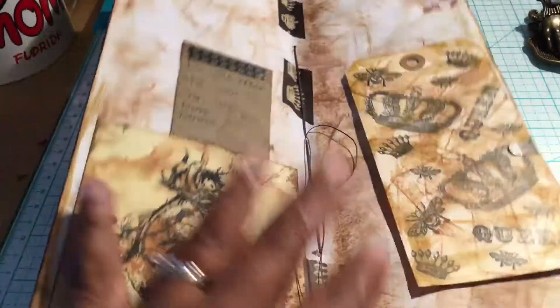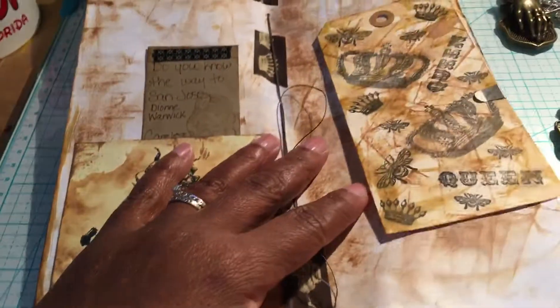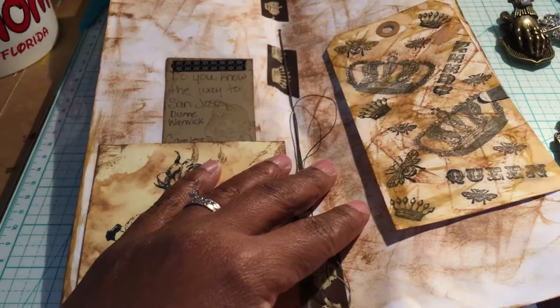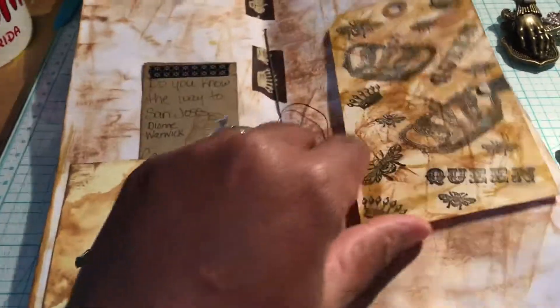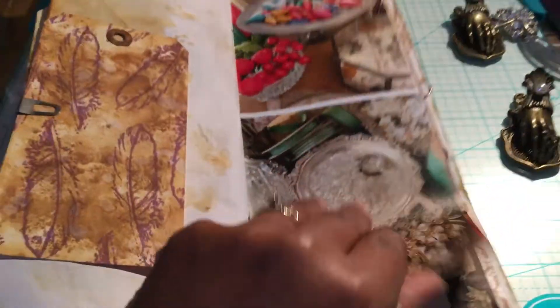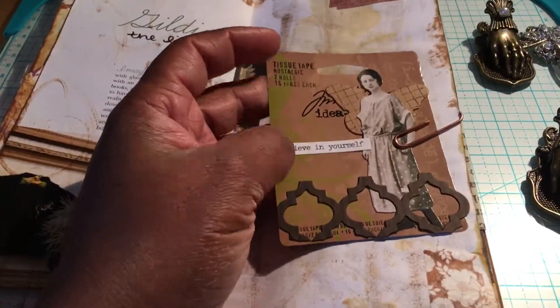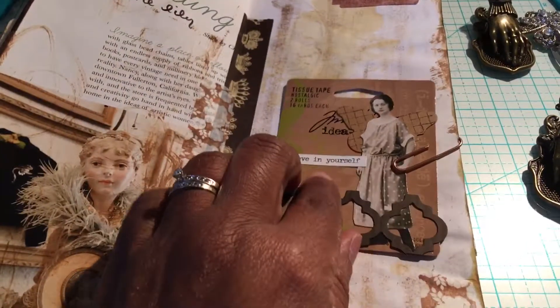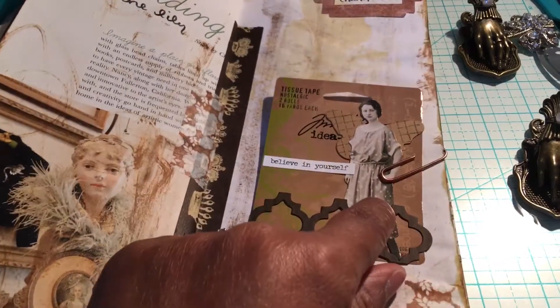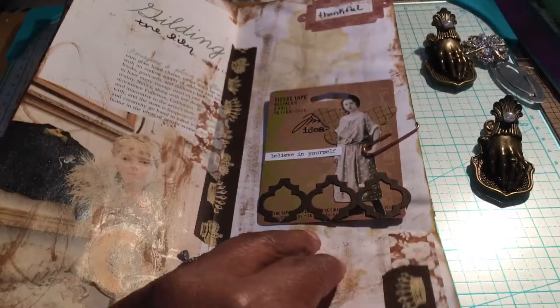I'm not big on measuring and cutting and fussy work, and it never looks like I thought it would in my brain. Another tag I made, and more magazine pages. Used some Tim Holtz scrap packaging, one of his stickers, one of his paper doll ladies, a die cut cutout, and another die cut — reuse that.